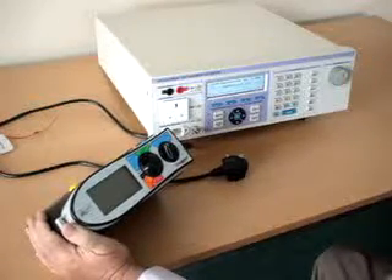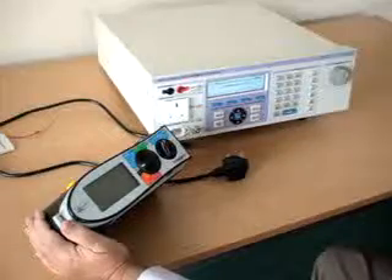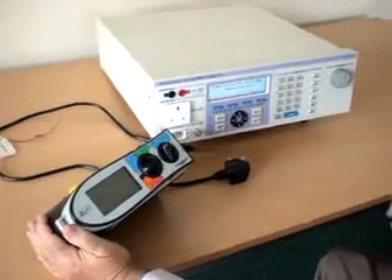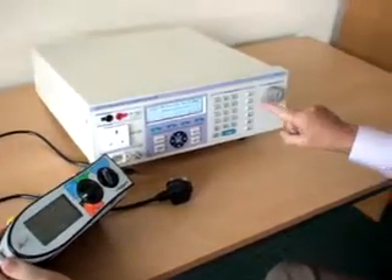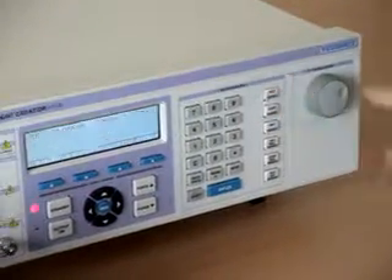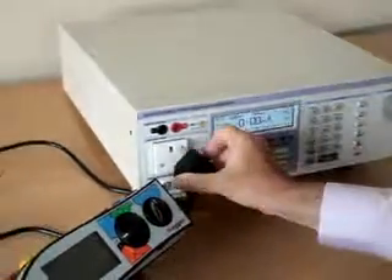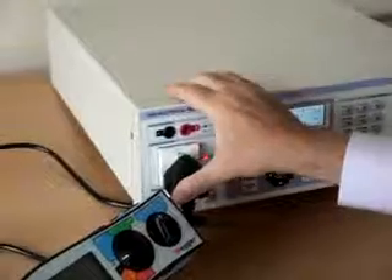To test the RCD function using the 3200 is very easy. First, select the RCD mode on the 3200. Then connect the tester directly to the mains plug on the 3200.